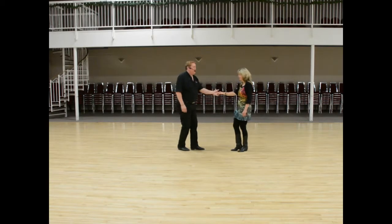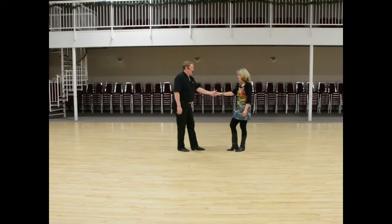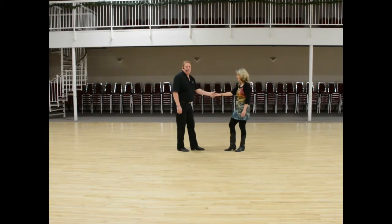And on that we talked more this week about settling, so that you've got that settle in there like Dale was talking about last week. We talked about making sure that there's that elastic stretch as you come out of the anchor.